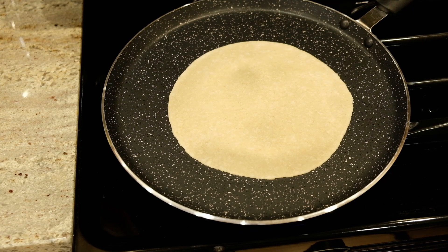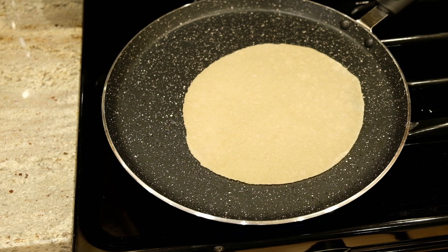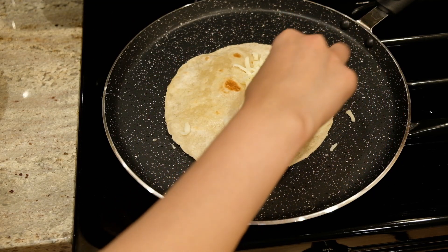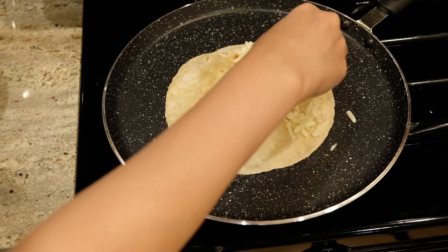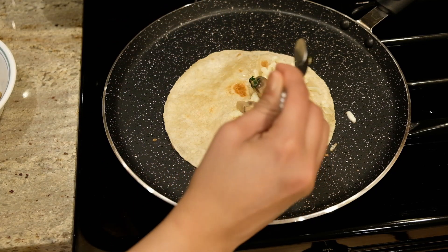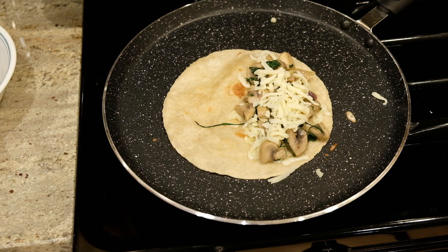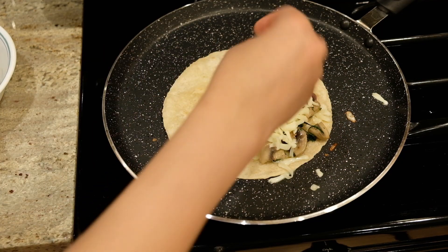I will use the store-bought chapati for the lunch box. Transfer the filling to the pan. I am using mushroom and spinach with 2 tablespoons of cheese in the pan. Add the cheese at the end, then add more cheese on top.